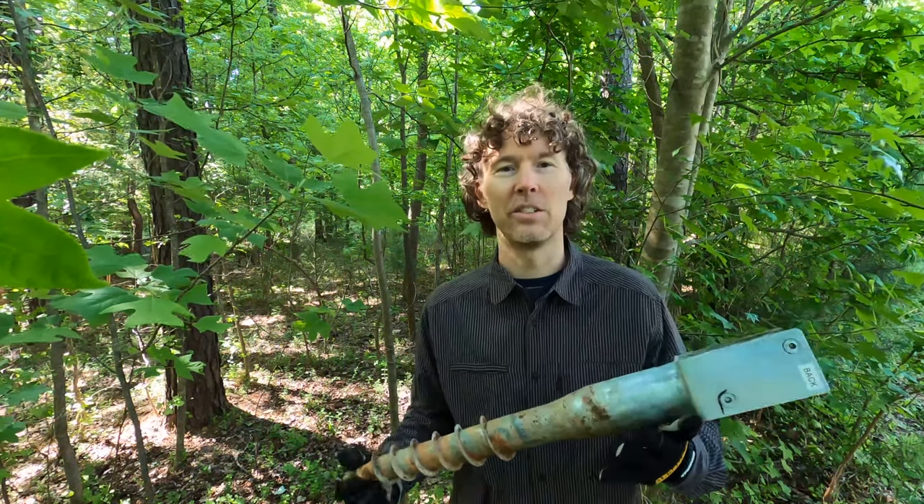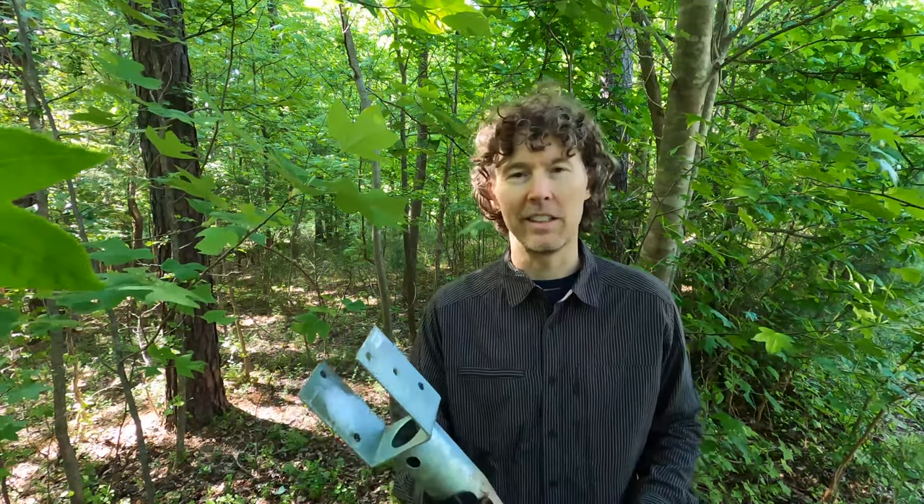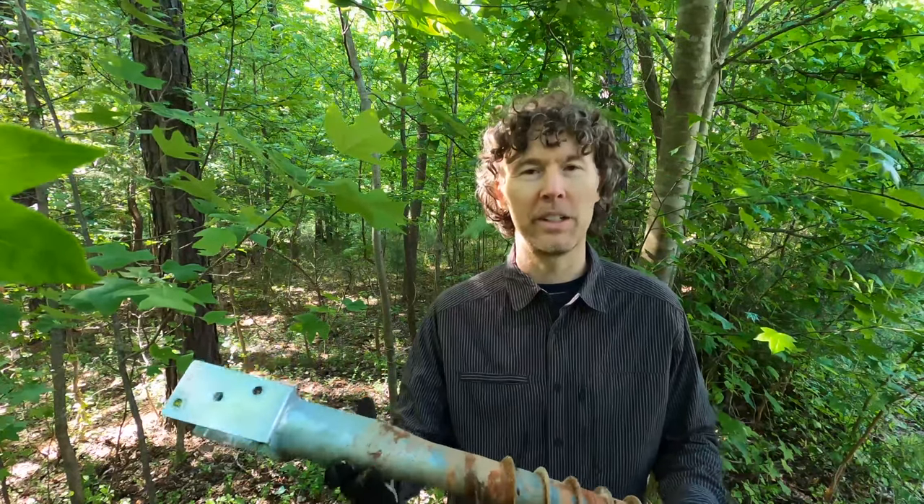I found this galvanized ground screw works really well and it's easy to install. This one has some red clay on it — I don't think that's rust because it is galvanized. You just screw this down with a metal rod that comes with it, then you screw the 4x4 into this and it's really sturdy. If you want to move it, it's really easy — you can just unscrew this and put it somewhere else.